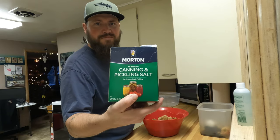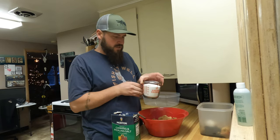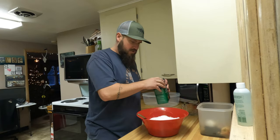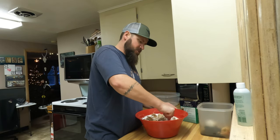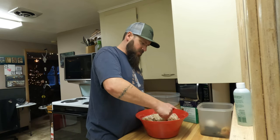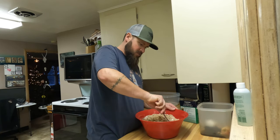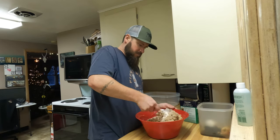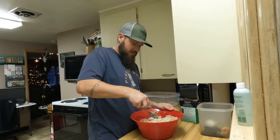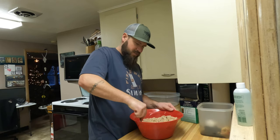For the brine, we actually use canning pickling salt - two cups - and four pounds of brown sugar. All you do is you just take that salt, put it in the bowl with the brown sugar, and mix it up. Make sure it's mixed really good. This is just a simple, quick brine - it's so easy to do and it just turns out wonderful on the fish.